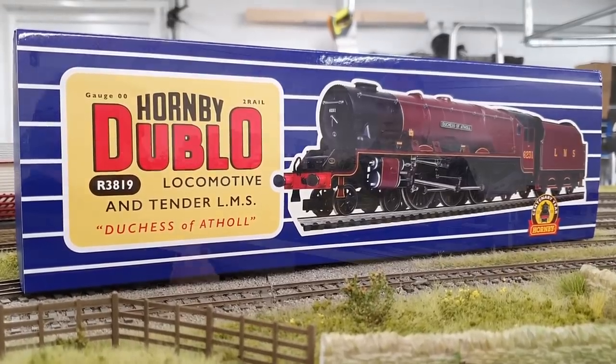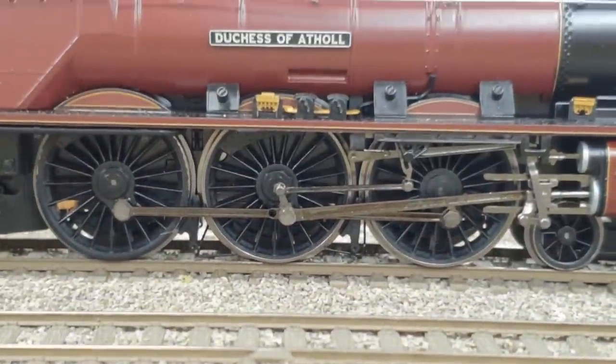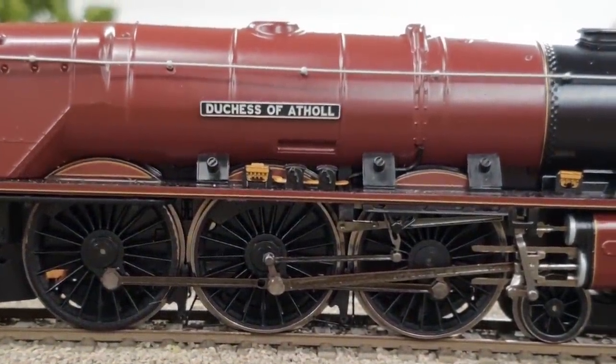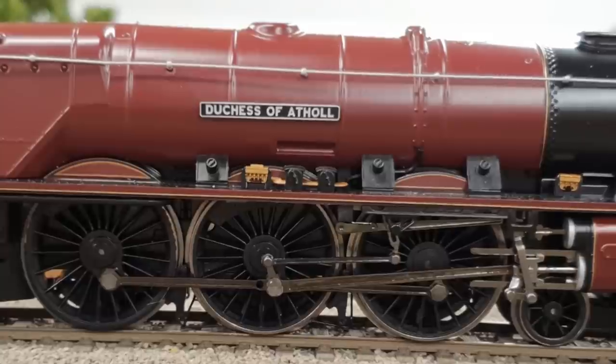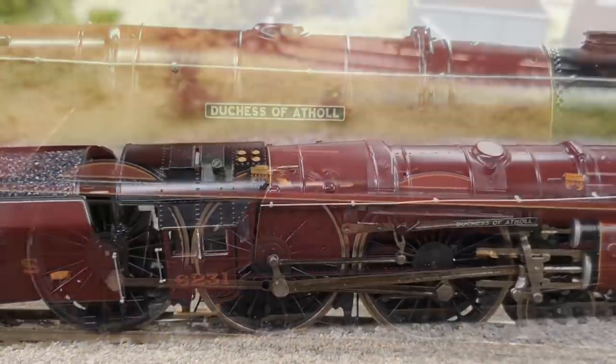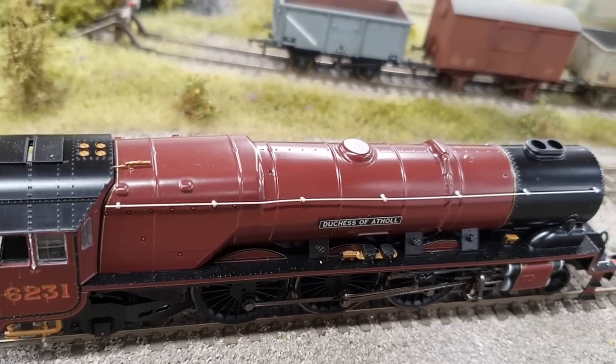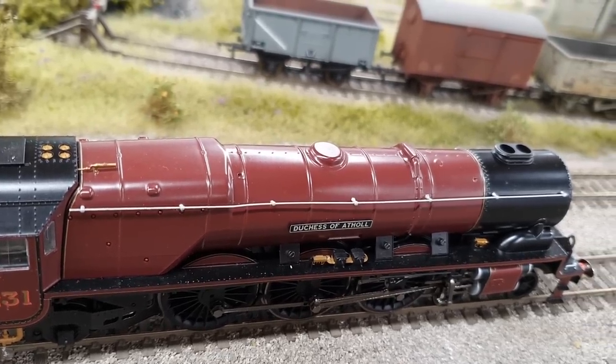What's its relation to the other three on the layout? It shares the same chassis and mechanism inside each one of these locos, and as far as I understand, the same CAD drawings. So the 2017 new tool Duchess that Hornby created — they used the same CAD drawings to derive the new Hornby 00 one. But rather than the body being made out of plastic, it's all made out of die-cast metal.